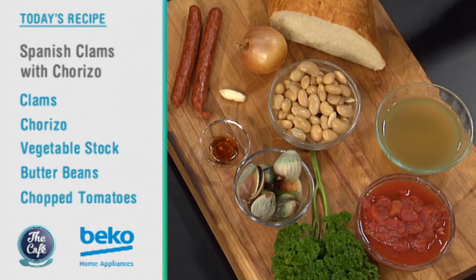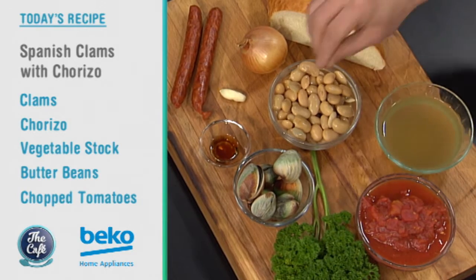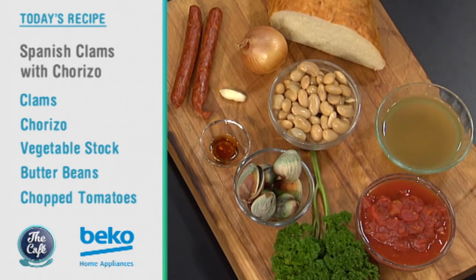We've got a cracker for you — a clam dish with beautiful clams in a tomato stew. We've got nice white beans, chorizo, and some sherry vinegar as well. Really simple, packed full of flavor, and we've got some nice crusty bread which we're just going to toast on the side. It's going to be absolutely fantastic. Mark, you've got clams on the menu to help round it out this week.